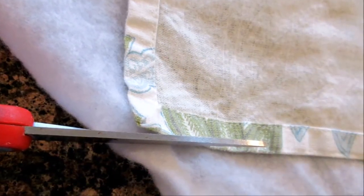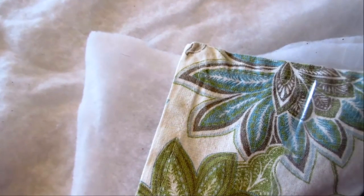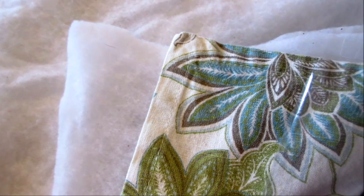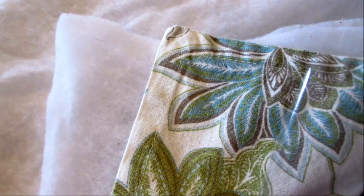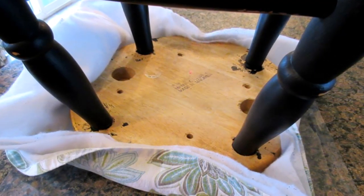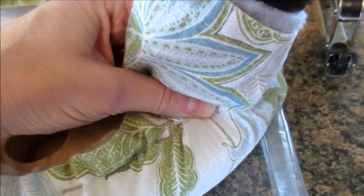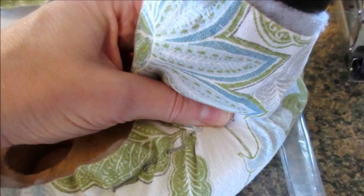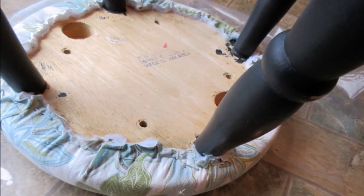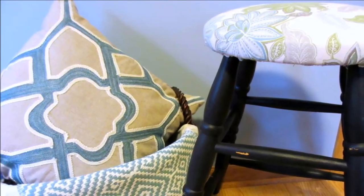Now it's time to work on the stool seat cover. I trimmed the Christmas tree skirt to the size of my cloth napkin, then I started layering the pieces. The cloth napkin goes on the bottom with the decorative side facing down, then the Christmas tree skirt or batting, then the foam, and then the stool, making sure it's evenly placed. To attach the fabric to the stool, pull up from the center of one side and staple it down. Now do the same on the opposite side, pulling tight. Then continue all the way around the stool until you have it completely stapled down. Now it's time to trim down your fabric, flip over your stool, and enjoy your work.